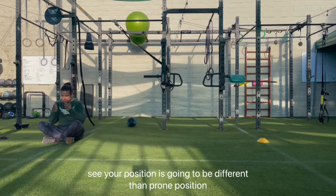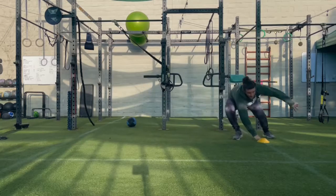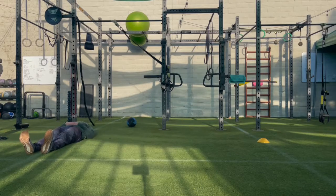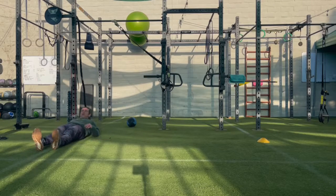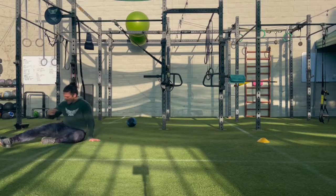Seated position is going to be different than prone position, and different than supine position — with the same result. You're getting up from the point of vulnerability, owning the movement, and back.